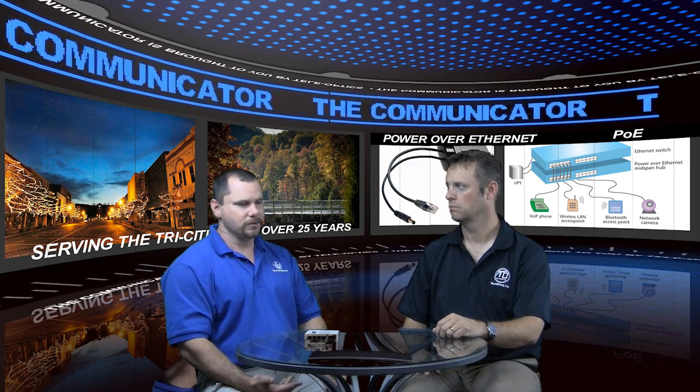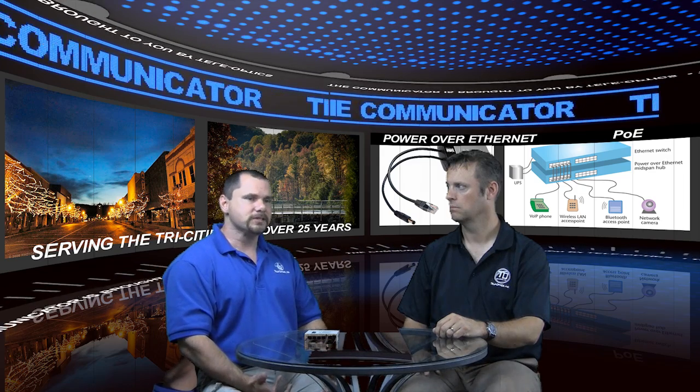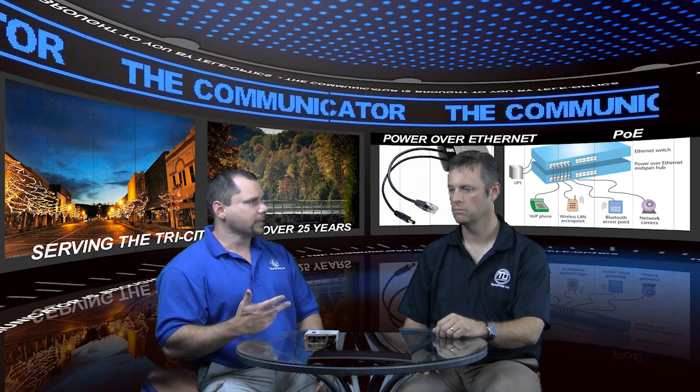Your choices include a single port injector — if you've only got one camera going out there, that's a really good, cheap solution, and it'll work great. The problem is what do you do when you want to connect more devices?